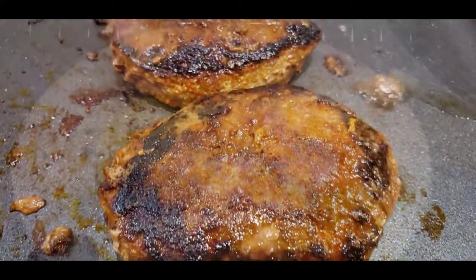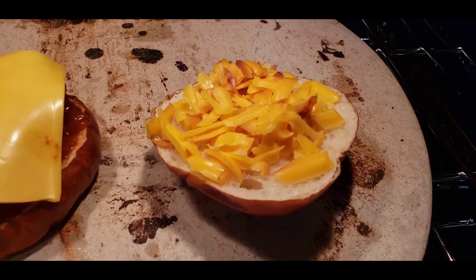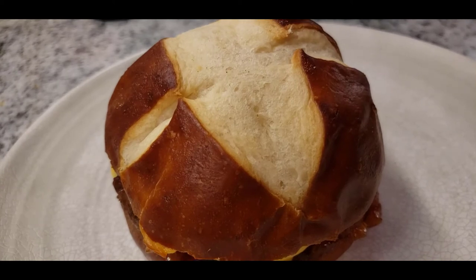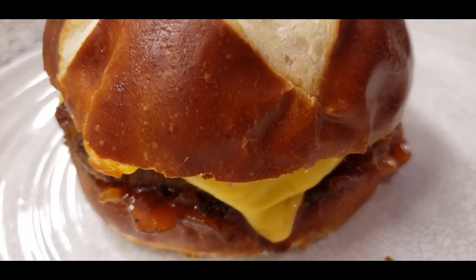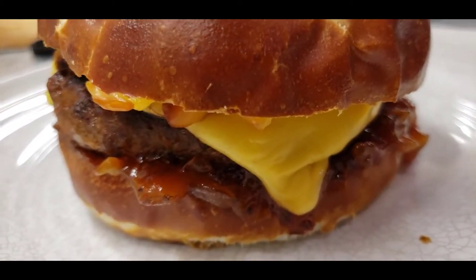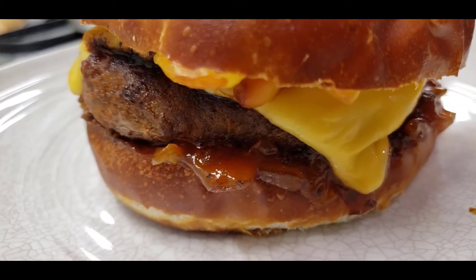Now what we're gonna do is toast our pretzel bun with some smoked cheddar and American cheese — pile it on up. Oh man, look at that. You ever had a burger that good-looking? That elk burger, I'll tell you, it's healthy. It's like eating a steak. If you ain't never had it, you gotta try it.